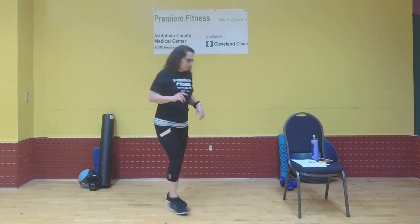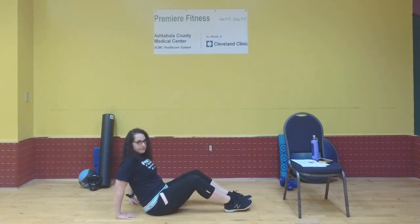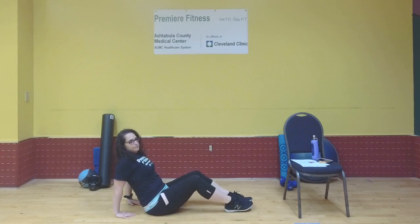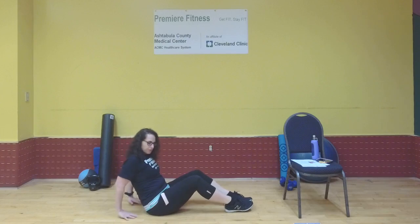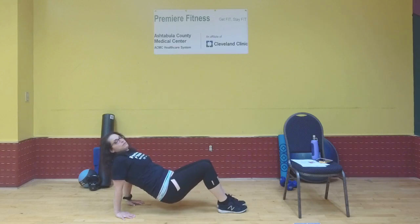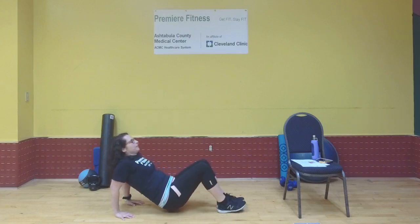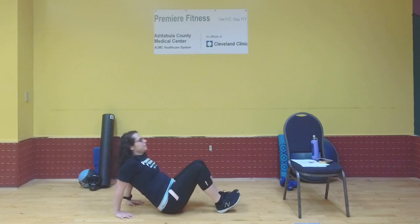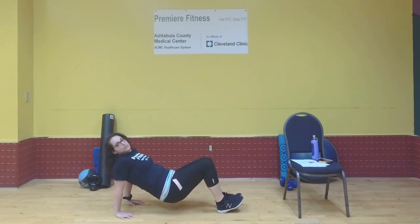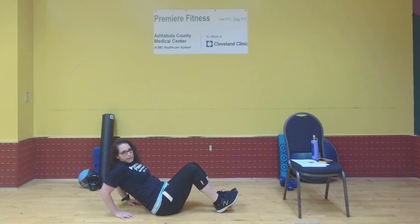Exercise two is tricep dips on the floor. Sit down, fingers facing as close to your hips as possible — it's okay if they're splayed out a little. Chest up, raise your hips, then bend the elbows straight back and push up. To modify, use your hips to assist, or keep hips on the floor and just bend and extend.